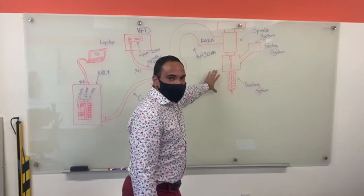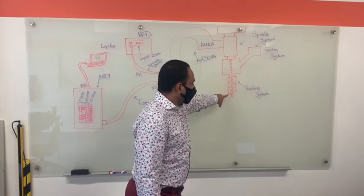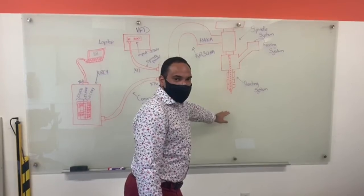Here is the pellet extruder — you can see here is the heating system at the tip. When the feed system feeds into it, it melts the material and creates the 3D printing.